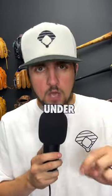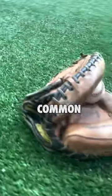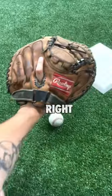What is the best catcher's mitt for kids under 13 years old? This is an extremely common question and I have a good example right here.